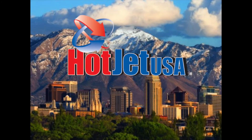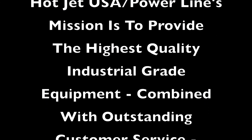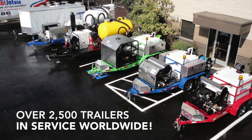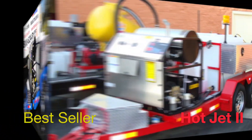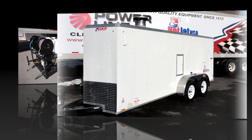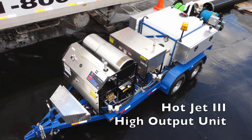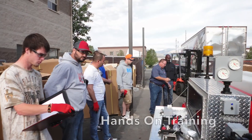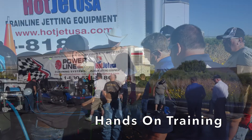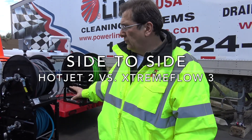Thank you for joining us. Hey, I'm going to do a side-to-side demo with the Hot Jet 2 and the Extreme Flow 3.